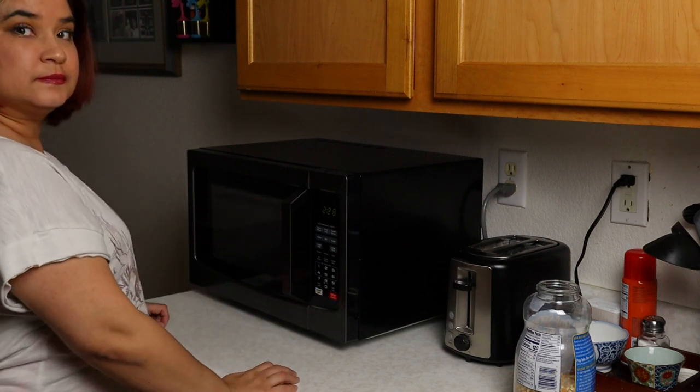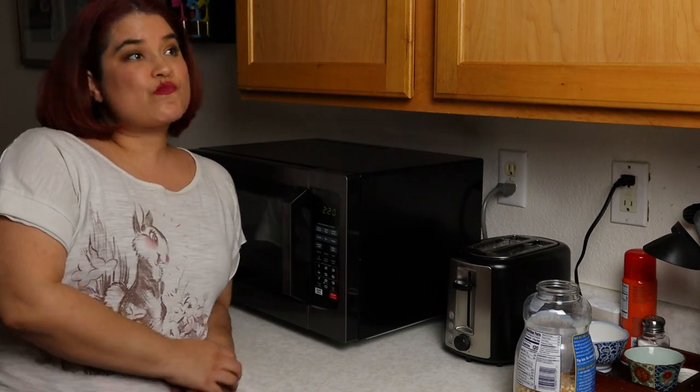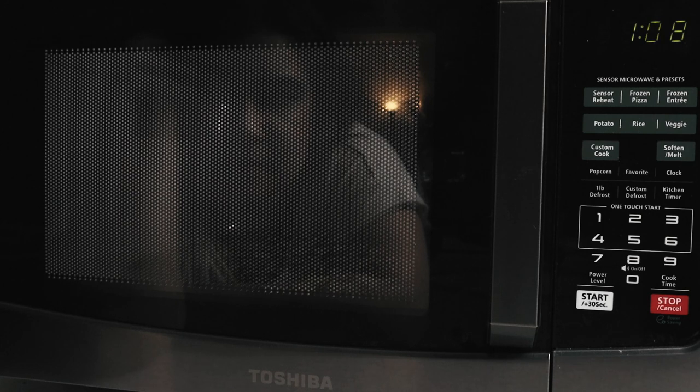Make sure to pay close attention as you test this — microwaves can vary in different environments and with different strengths. When it's done, top it with butter, coconut oil, or even just eat them plain. Totally up to you.